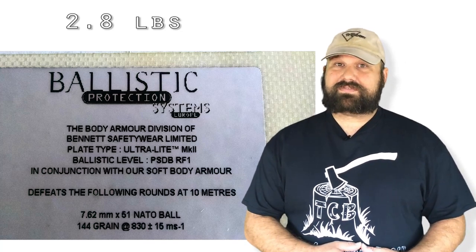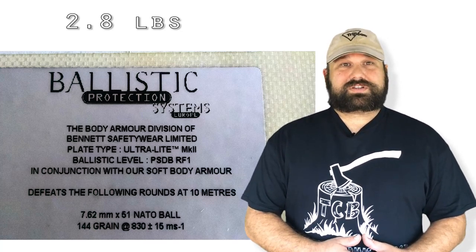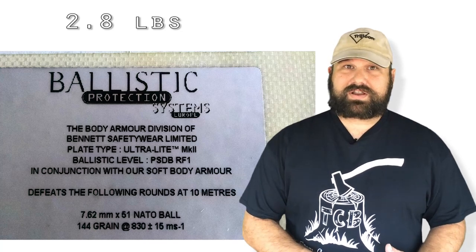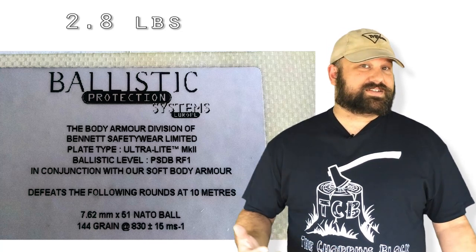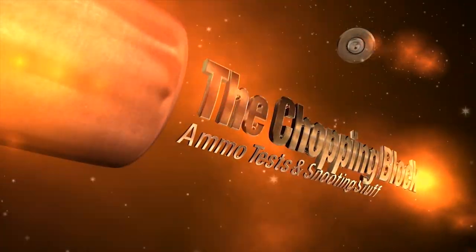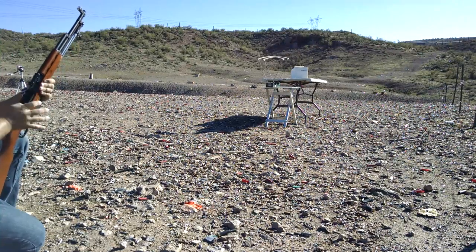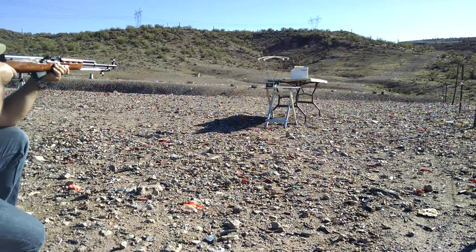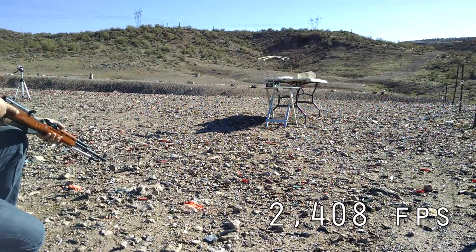We know that M855 can sometimes get through it. Let's see what happens — we're going to shoot Norinco 7.62x39mm steel core out of a 20-inch SKS. Velocity: 2408.